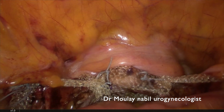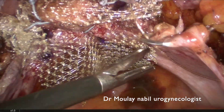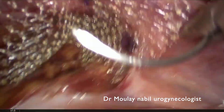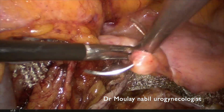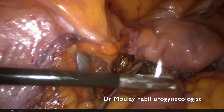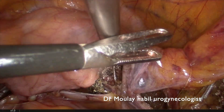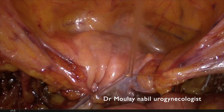It is mandatory to perform peritonization to decrease the risk of postoperative bowel adhesion or bowel occlusion. We use a monofilament suture to connect the vesicovaginal peritoneum with the pouch of Douglas peritoneum. With this technique, both the anterior and posterior meshes are fully intraperitonealized in one step. We close with an extracorporeal knotting technique and prepare for closure.